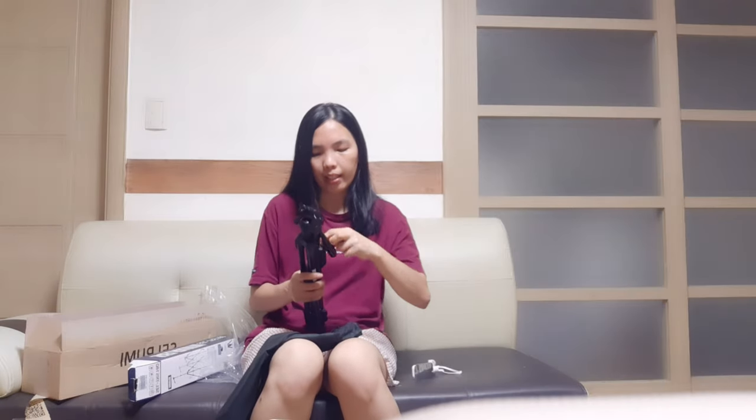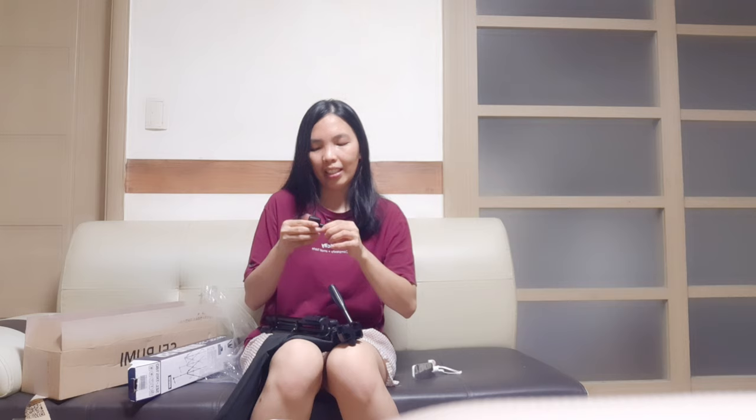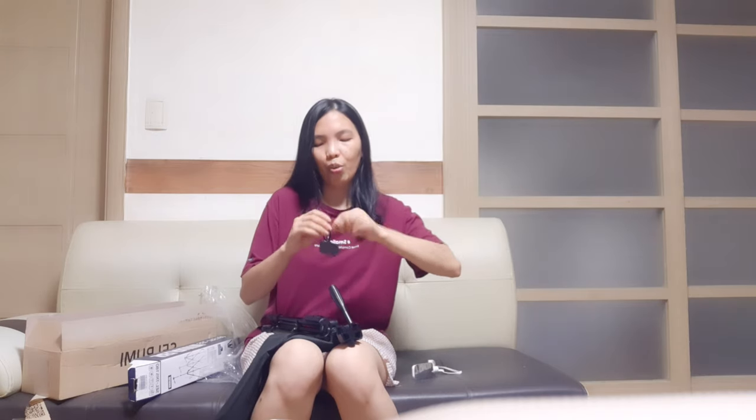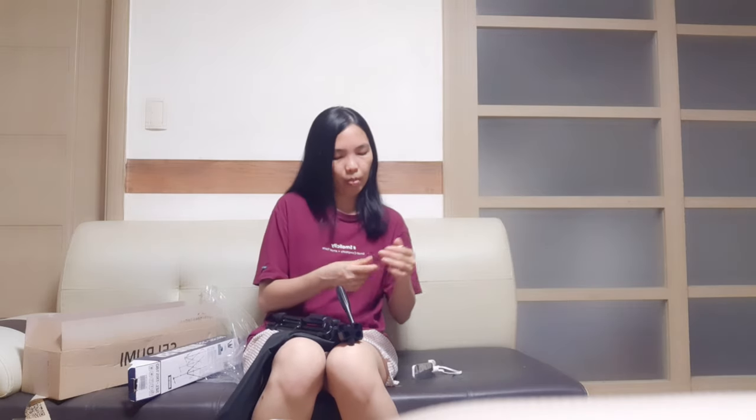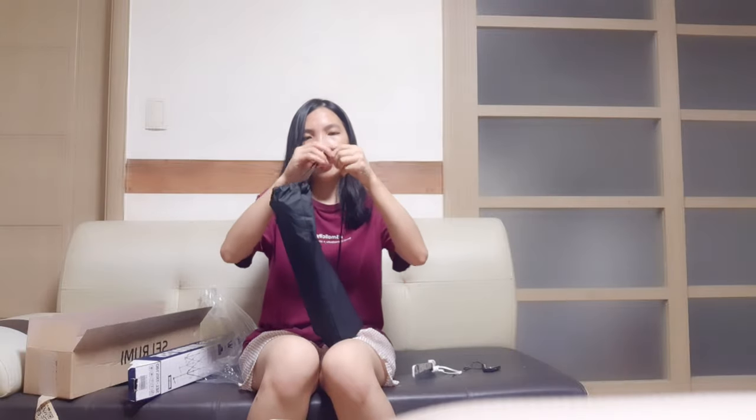I have to charge this. I have my new tripod now. I love recording videos — for those who already know me, they knew it. I'm going to charge it — you see my charger, it's a connector to charge this, and then it's done. And there's a bag, so I'm going to bring this. Just lock it here and it's ready like this.